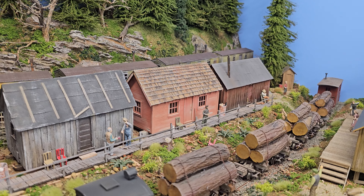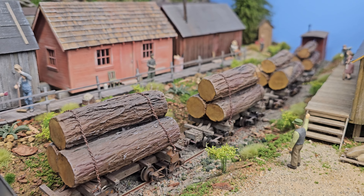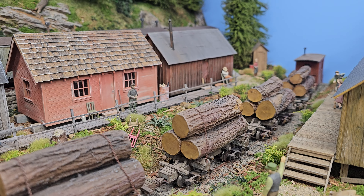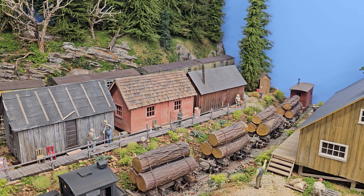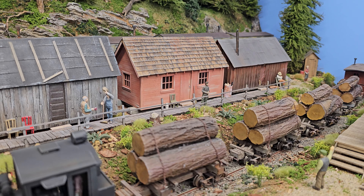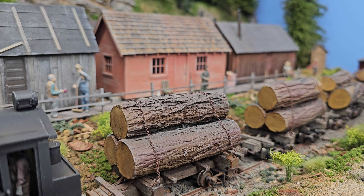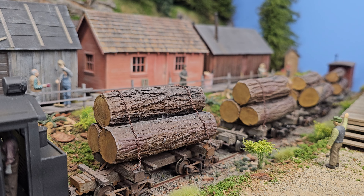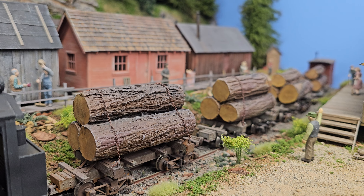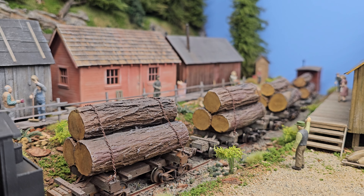These log cars — tell me about these logs. The logs are just cast resin or plaster logs from Rusty Stumps. They discontinued them; they don't make them anymore. I just painted them and they come out very well — a real good representation. You really are a master of color. In person, these look real. You were telling me you use a lot of pigments and linseed oil. I use the pigments that artists use to mix with linseed oil, and I either dry brush them or mix them with alcohol to do my weathering.